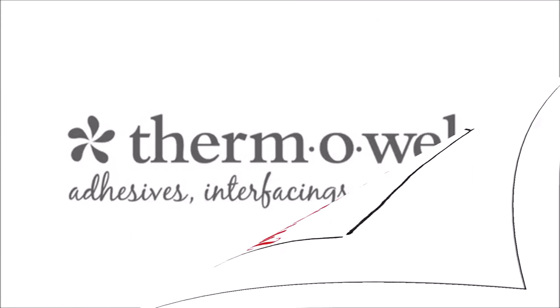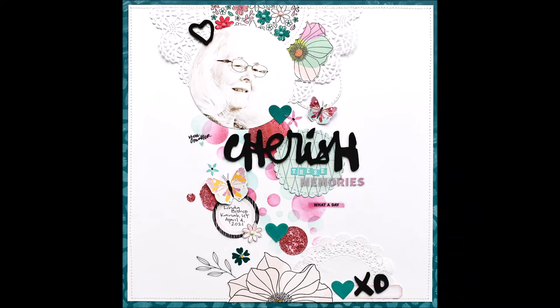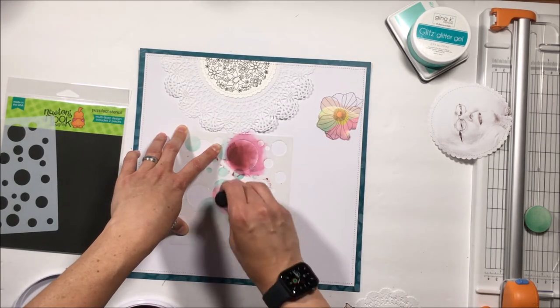Hey Scrappy Peeps, Susanna here today with Thermoweb and we are teaming up with Newton's Nook. I am sharing with you this layout that I created using some Flock, some Glitz Glitter Gel, as well as my goodies from Newton's Nook.